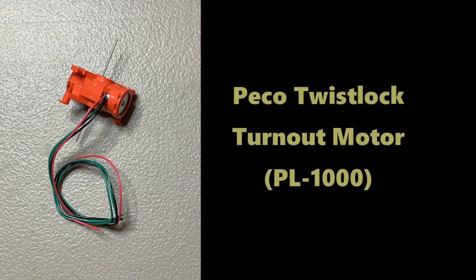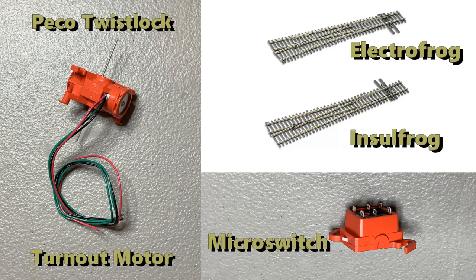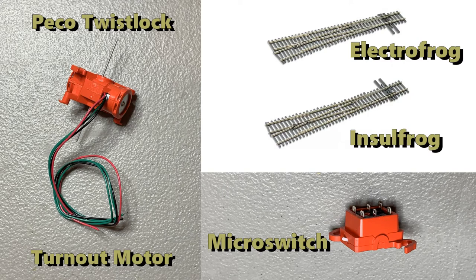This video focuses on installing the Pico Twist Lock turnout motor. Since I'm sold on Pico turnouts in general, I give some information on how to install Pico turnouts in conjunction with the twist lock motor. I'm installing an electrofrog turnout, but almost all of the steps are the same if you're using an insulfrog or the new Unifrog turnout. Pico makes a micro switch device that mates to the bottom of the twist lock, allowing you to detect the position of the points. It is optional and we'll see how to install that as well. The twist lock motor works on either an electrofrog or an insulfrog turnout. During the video, we'll let you know if a step is pertinent to just a particular scenario with flashing signs like this.